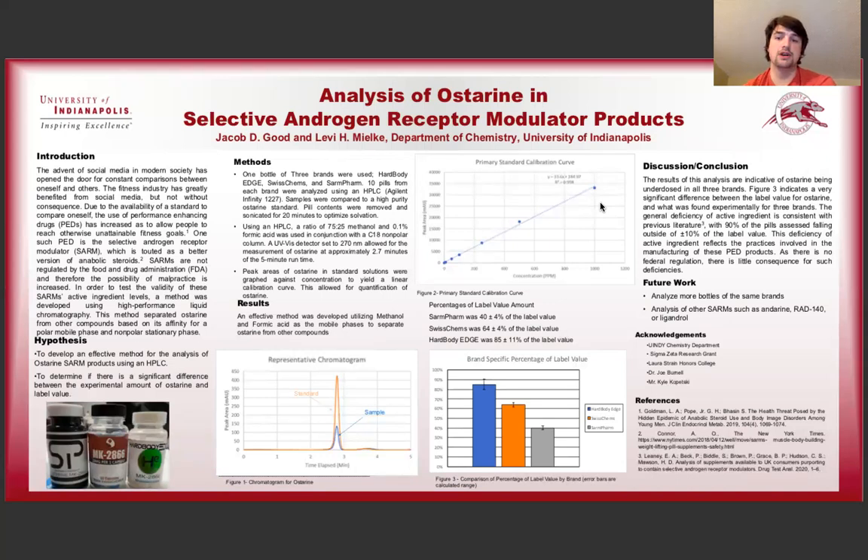Hello, everybody. My name is Jacob Good, and today I'll be telling you about my honors research project that I've been working on for the last two semesters, and that is the analysis of Osterin, a Selective Androgen Receptor Modulator, or SARM, product. I did this research alongside Dr. Levi Milkey in the chemistry department at the University of Indianapolis.